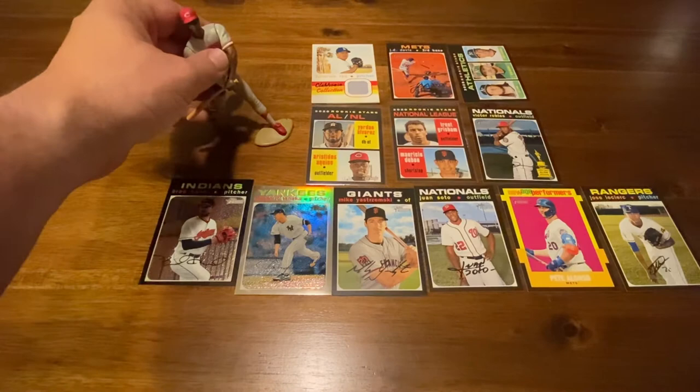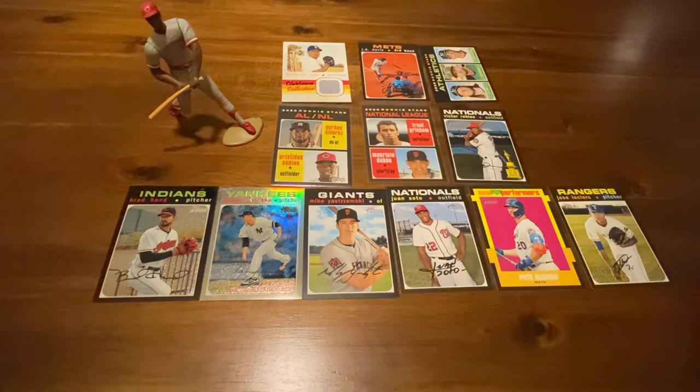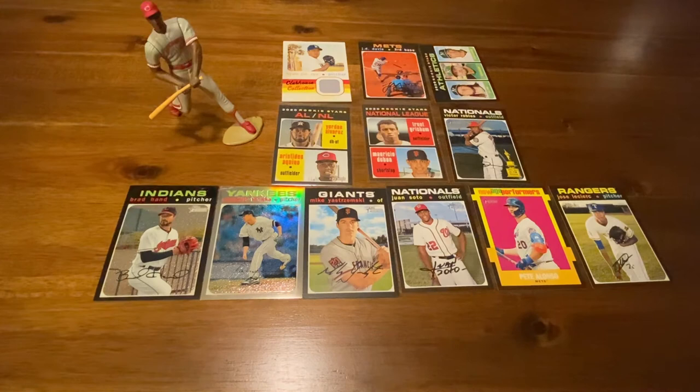Mr. Eric Davis, thank you so much for joining us on that. We appreciate you guys and hope you enjoyed this video. We really liked knocking out this dual rookie card of Aquino and Alvarez, the Grisham, the Luzardo, and then a lot of these short prints — as well as the Topps Chrome, which are always very slick cards. Appreciate your support and hope you have a great day. Anything else you want to say, C? It's not the best in the world, but hey, it was fun. This is our first time opening a full box of 2020 Topps Heritage and we're really glad you guys joined us. Thanks so much and we'll see you next time. Bye! See ya!